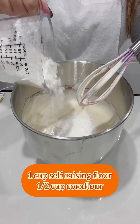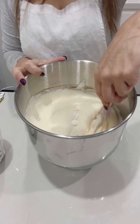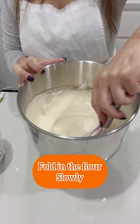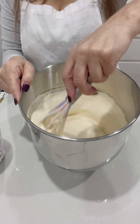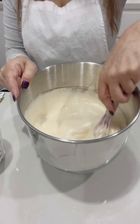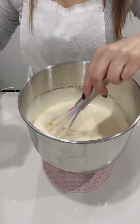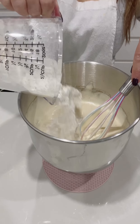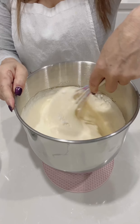You will need one cup of self-raising flour and half a cup of cornflour, sifted three times — this will give you a lighter sponge. Gradually add the flour into the batter in around three parts, adding a bit at a time and whisking gently after each addition.